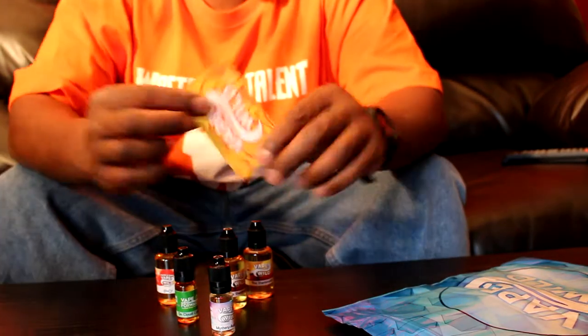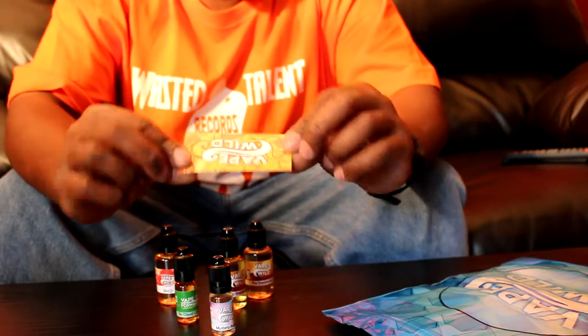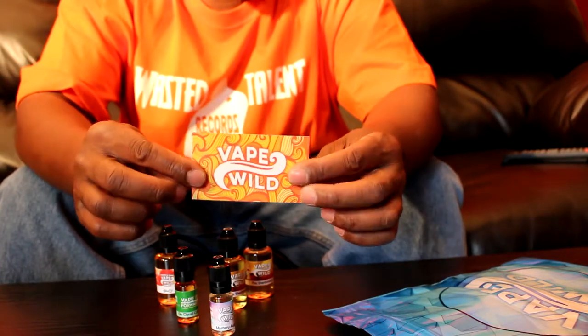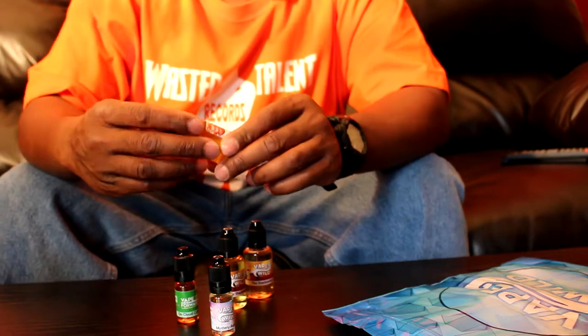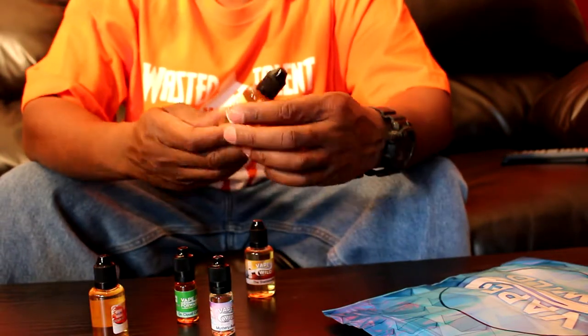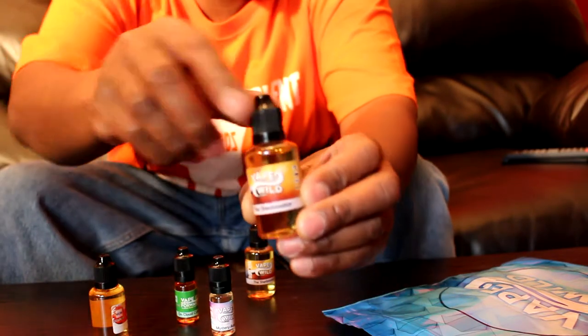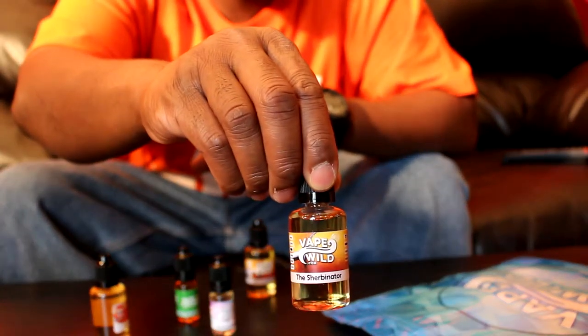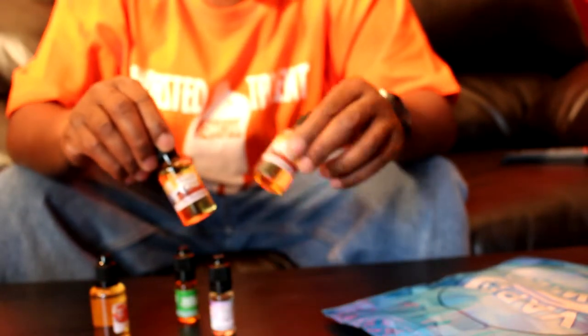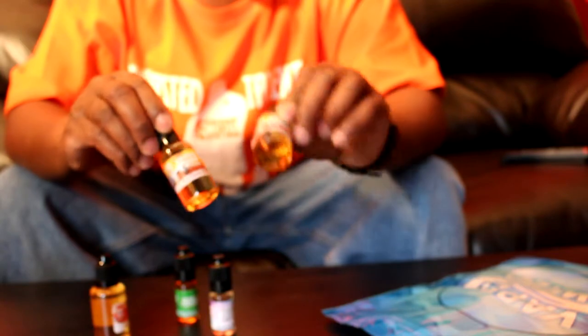There's a sticker in there — Vape Wild sticker. Now I ordered this right here, I looked on the site, they had this new flavor called Sherbernator. It was like $11.99, so I was like bet for a 60 mil, so that's what I got.